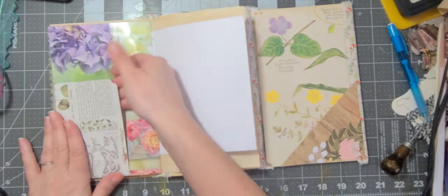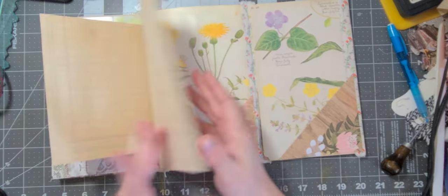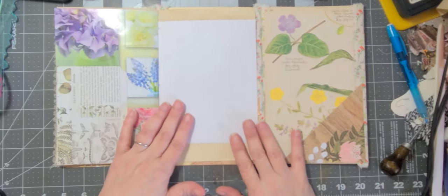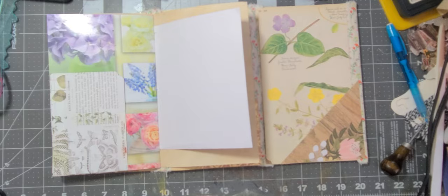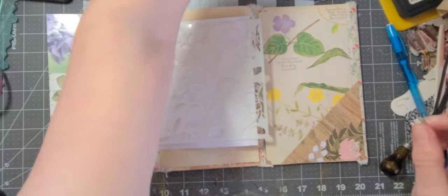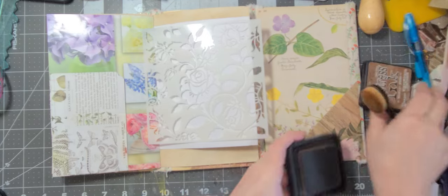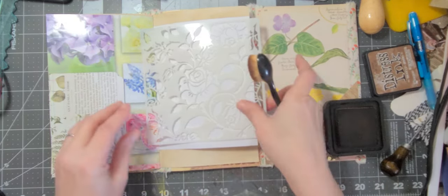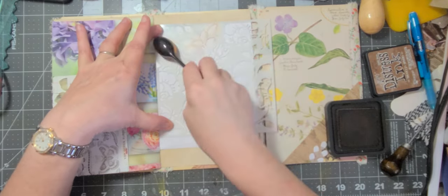So now we need something to put in our tuck. I want to do something with this white — I either want to stencil it. Let's stencil it because I have this rose stencil right here on my desk. Let's get our vintage photo ink out and our brush and give this an old stencil look.